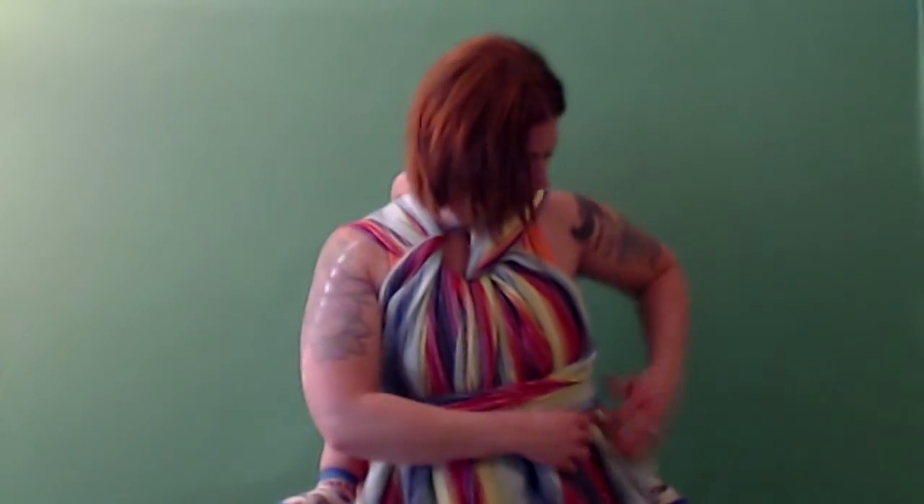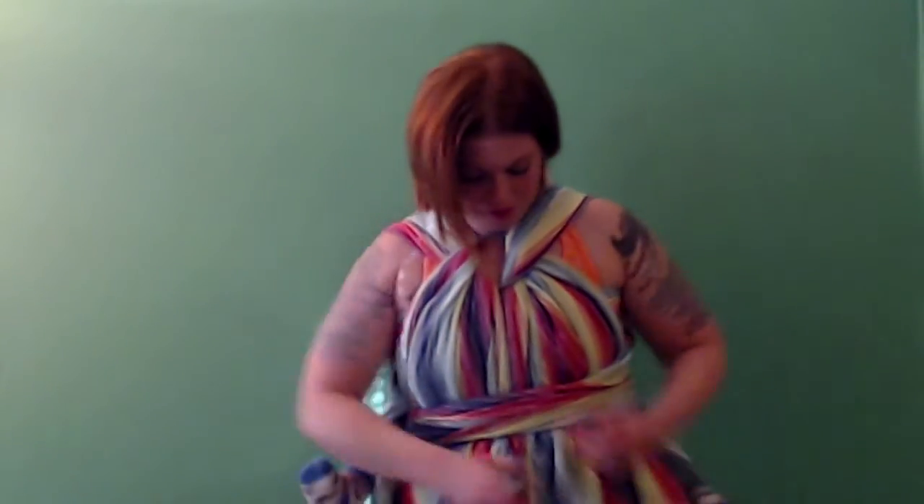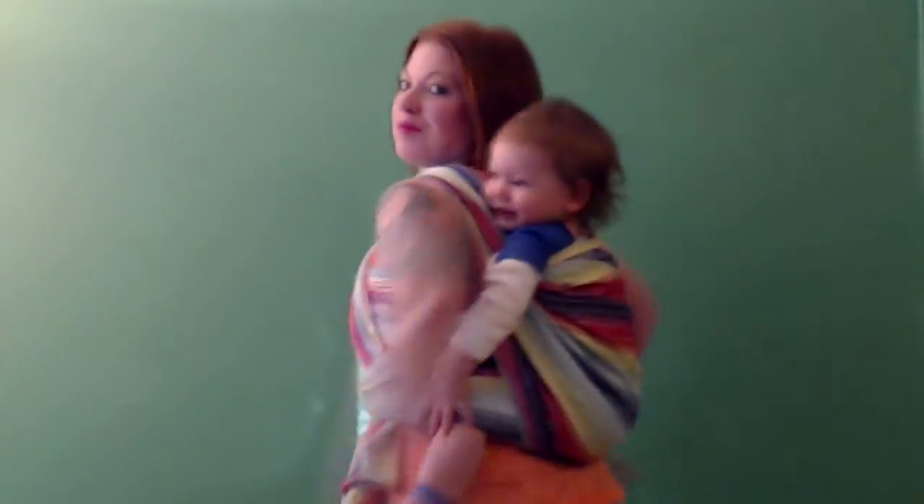To make sure the ring doesn't slip, the rails that are next to your neck you'll want to bring to the outside of the passes that are coming over your chest. Spread everything nicely, pull on the tails to get out any slack. And there you have Charlie's Cross Carry with a date night finish and a ring.